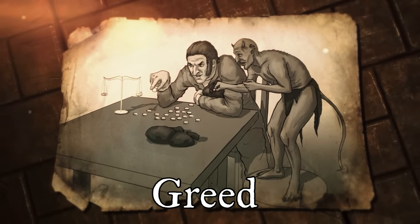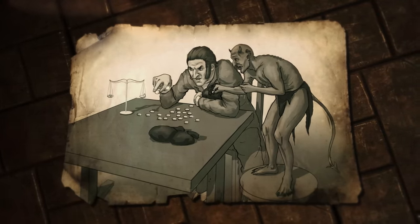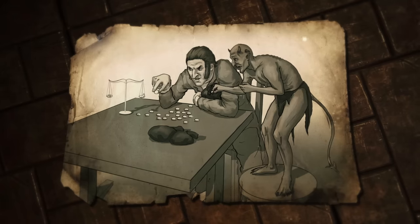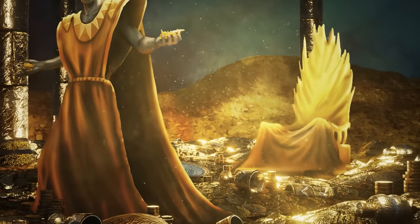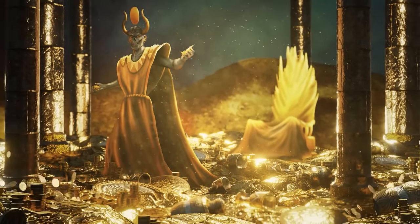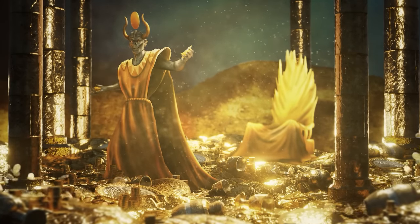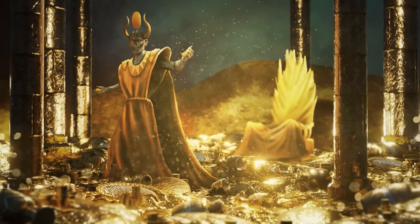Moving on to greed, or avarice as it's also known — this sin focuses on the uncontrollable desire for material, social and political gain. From this stems all sorts of questionable behaviour: hoarding riches and materials that could be used to help those in need, stealing in order to obtain what you desire, or lies, trickery and the manipulation of others in order to achieve status or political power. Early European theologians would go as far to say other than the devil there is no greater enemy to man than the desire for money. This was commonly used when discussing usury — the practice of making unethical loans which exceed legal interest rates, often taking advantage of others' misfortunes, what we would refer to today as a loan shark. Similar to pride, greed is considered a gateway into numerous other sins as well as the root of many evils.